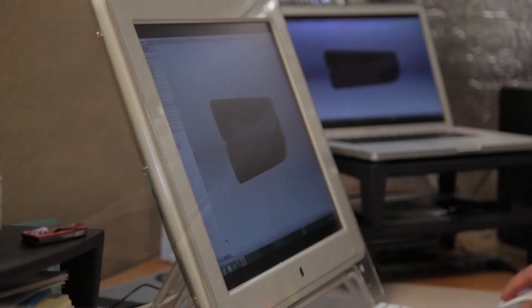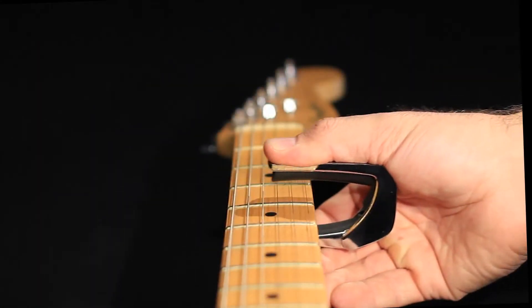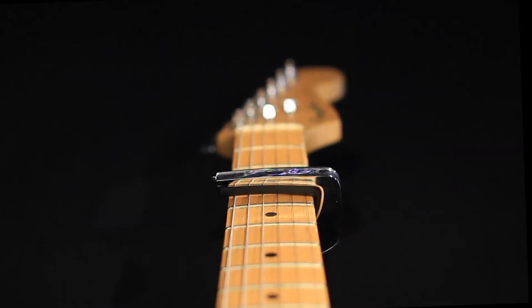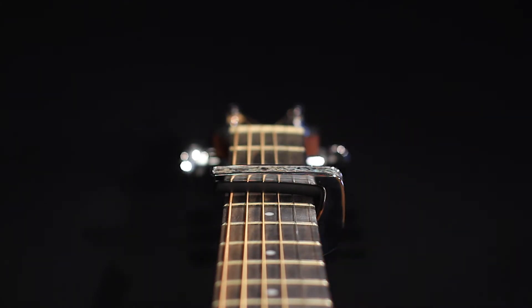When designing the Thalia capo, we started with this approach, but quickly found it to be problematic. We found that if the guitar's actual radius is much smaller than 13 inches, such as on Fender or Gibson guitars, the capo puts less pressure on the outer strings and too much on the middle strings. If the radius is significantly larger, such as with Taylor or Martin guitars, then too much pressure is often applied to the outer strings, causing a guitar to go out of tune.